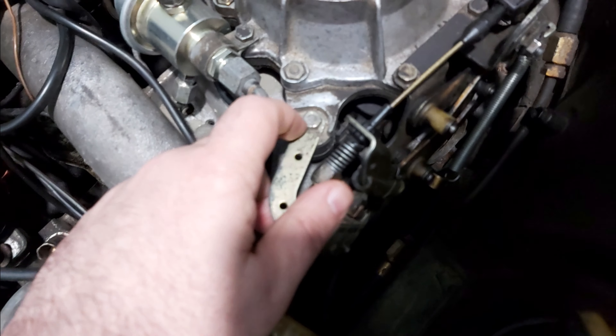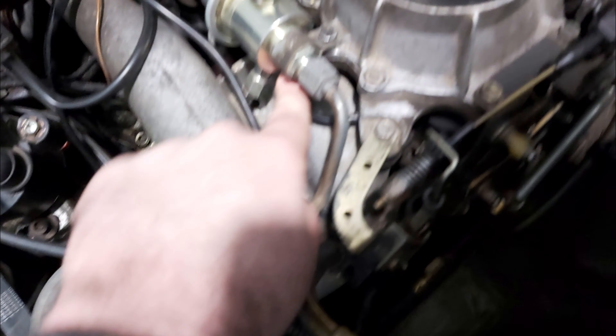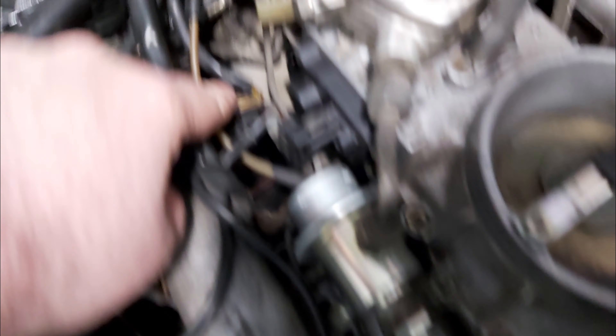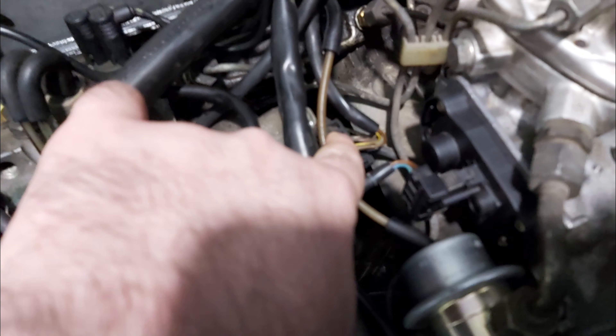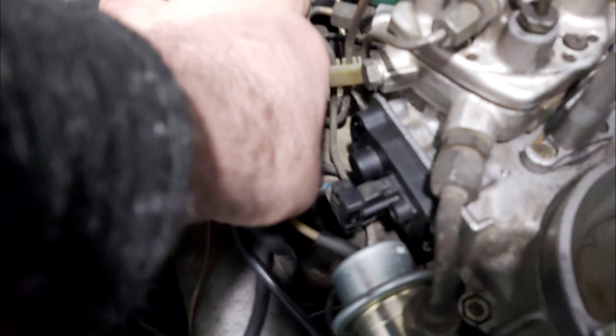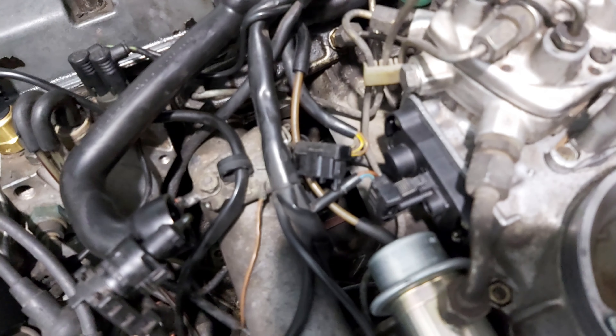In order to find the TPS, just follow its cable leading from the throttle body and it's going to trace you right next to the potentiometer. There you will see its connection — just pull out its jack, and there you have it: there is your TPS.